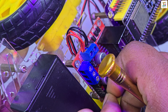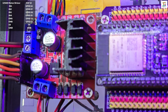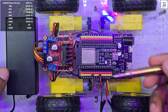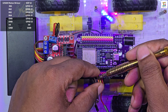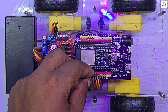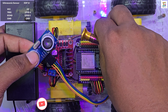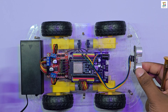Make sure to remove the two micro-jumpers on the ENA and ENB pins of the motor driver. Mount the ultrasonic sensor at the front of the car as shown.